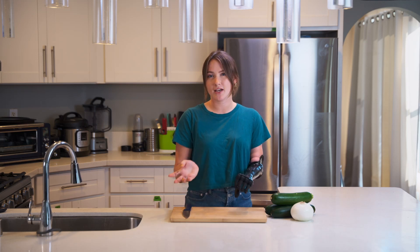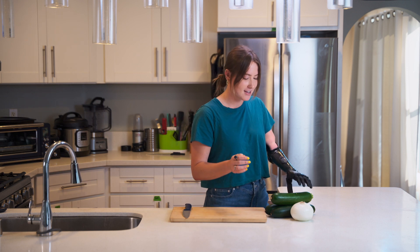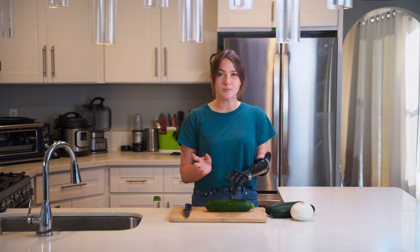Hi. In this video, I'm going to show you how I cut different foods using my ability hand. So to start, I'm going to cut a zucchini. For most fruits and vegetables, I typically use the same few grips.